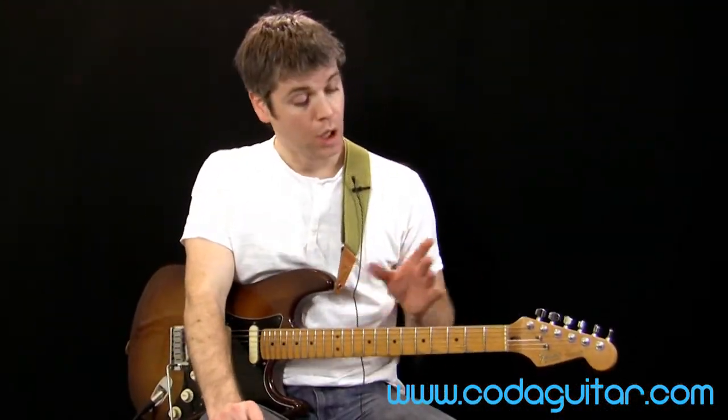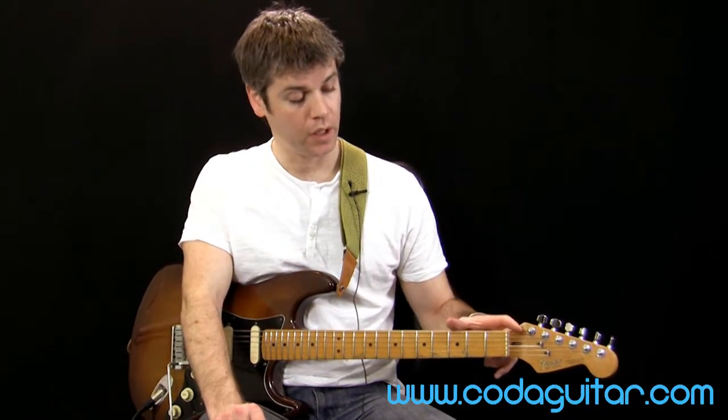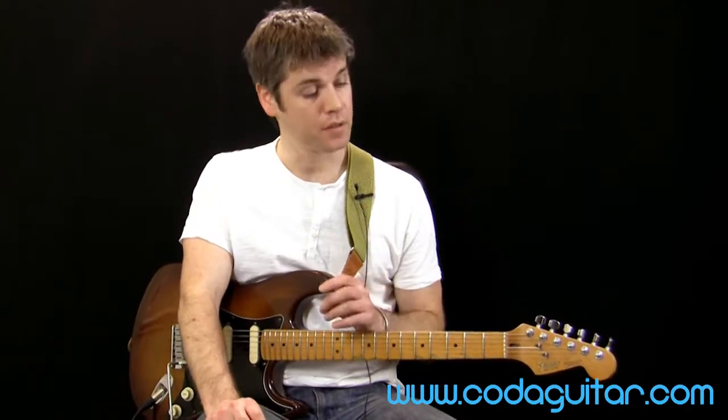There's a beginner level lesson on legato which looks at hammering on and pulling off using open strings and fretted notes. If you haven't come across this before, you can have a look at that — it's a free lesson on the beginner lessons page of the website.